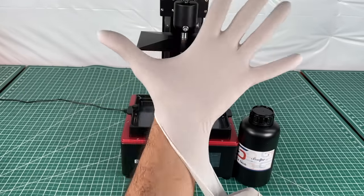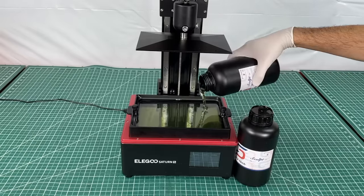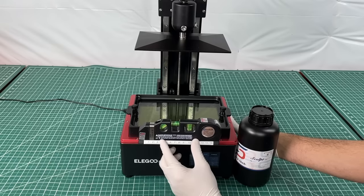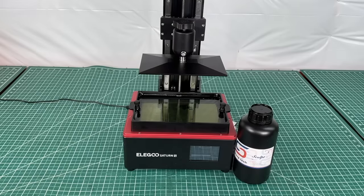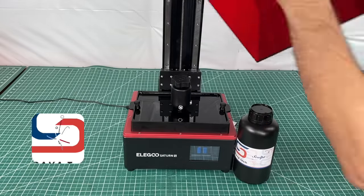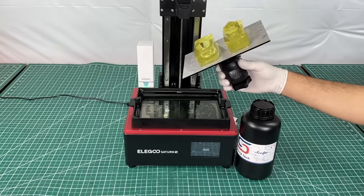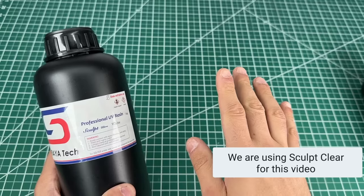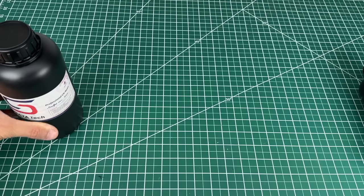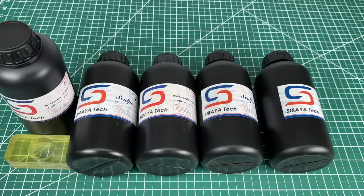Since we'll be dealing with resin it's important to use gloves. We begin by pouring in resin from Siraya Tech, making sure not to go over the max fill line. We confirm that our 3D printer is leveled, grab the USB with the file, select our file, press start, and wait about three hours for the prints to complete. The best resin for this application is the Sculpt Ultra resin for its high heat deflection temperature — the temperature at which a plastic will deform under a certain pressure — which makes it the best choice for 3D printed plastic injection molds.